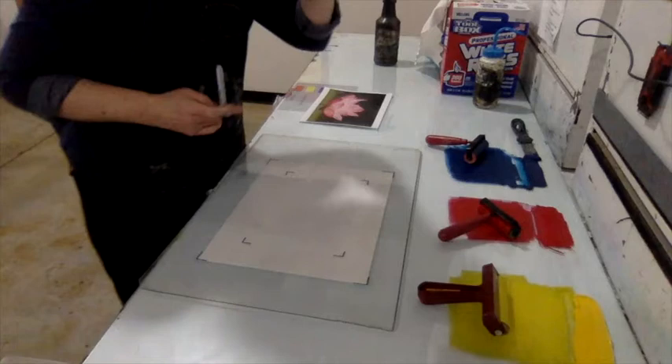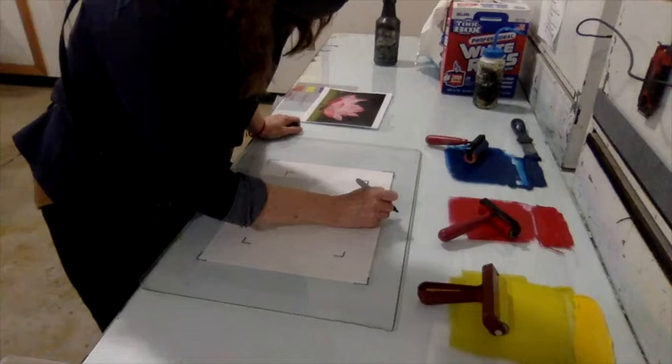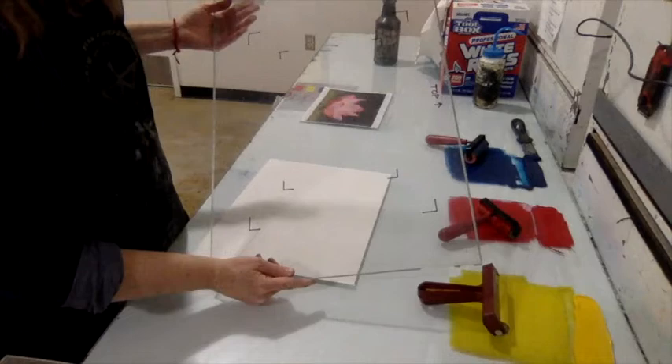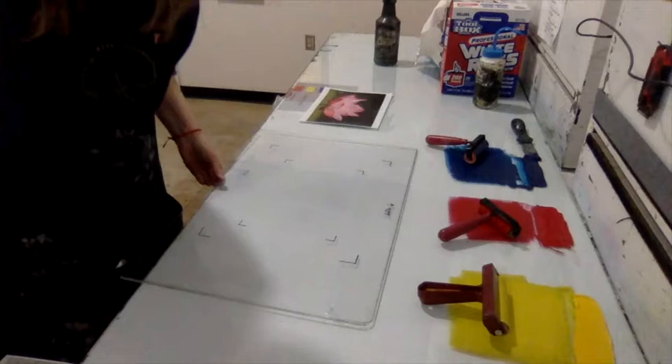Next, mark what the top of the image is by writing the word 'top' with an arrow. Once registration is done, flip the plexiglass plate back over — 'top' now reads backwards.